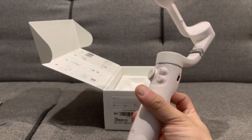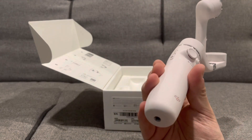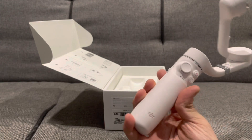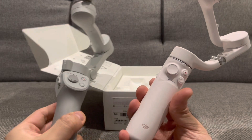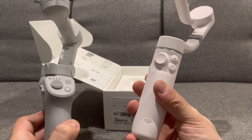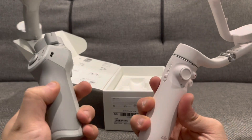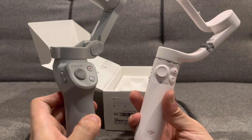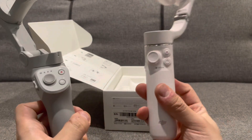Another cool thing is they do have a new color — I actually chose the Sunset White. They still have the gray color available for this new model, but I actually do like it in white. You can still get it in gray, but I think I like the white a lot more now. This is called Sunset White.